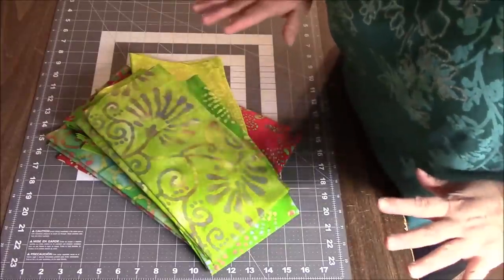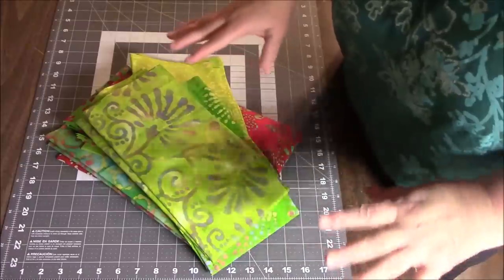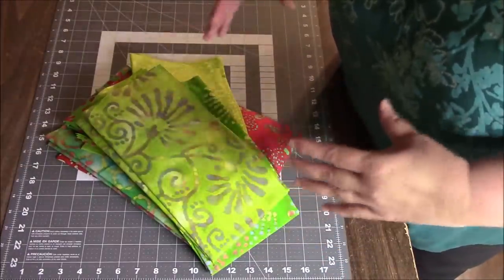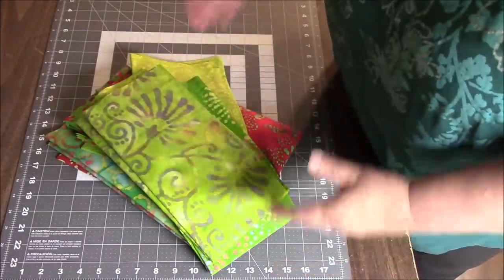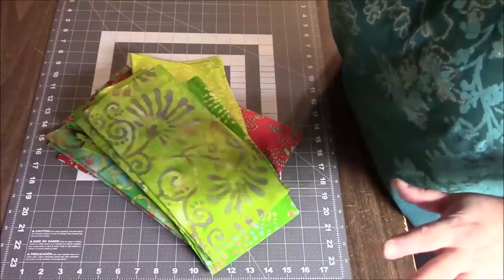I have been cutting a lot of two inch squares and also a lot of ten inch strips. I do two inch tall strips and three inch, but tonight I thought how about I combine my two inch strips that are ten inches wide and my two inch squares and just make a very simple quilt top.